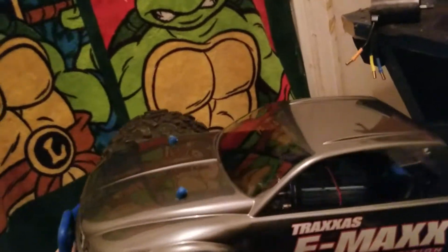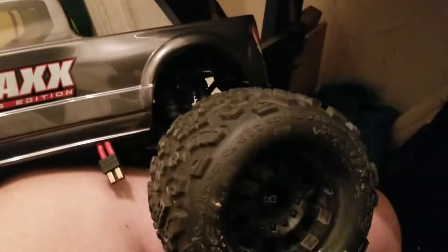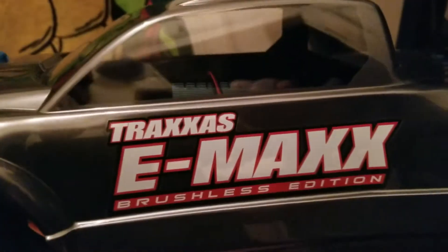It's way different than these, man. These things are light compared to this — this is heavy. This is my Emax brushless edition. I just took the brushless motor that came with it and put another one in there. I painted this top a couple days ago when I painted this one. This is gunmetal spray paint — I think the gunmetal looks nice on the Emax. Who else agrees?